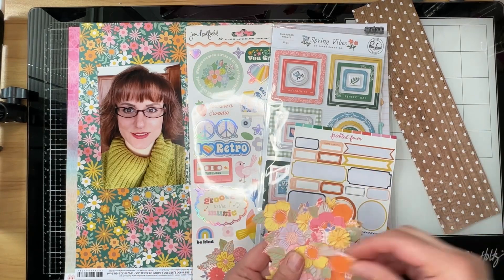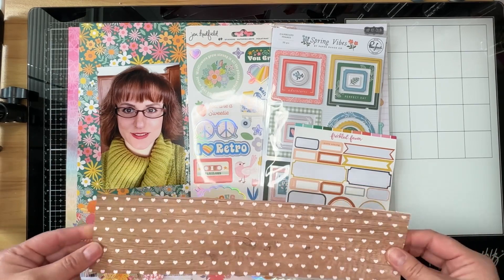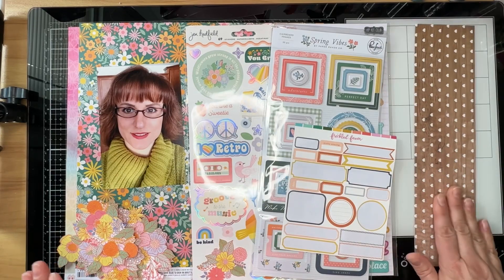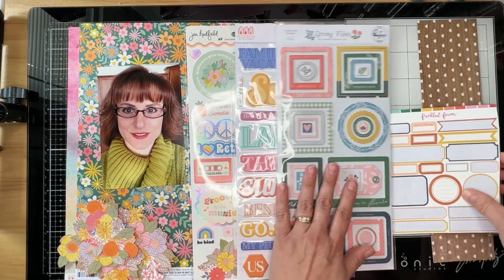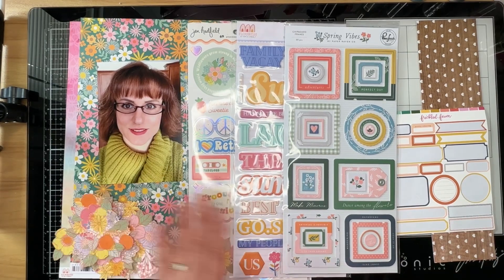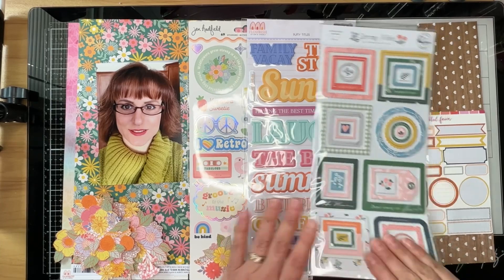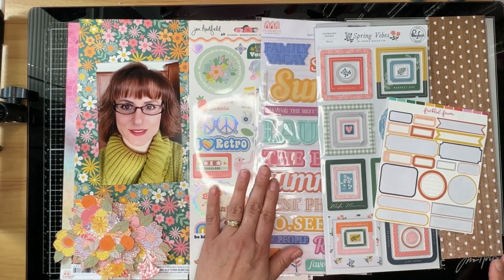I've used the fussy cut flowers on a couple other layouts this month. This piece also is from Jen Hadfield's Flower Child patterned paper. The rest of the product is just what I mixed and matched to go with my patterned papers. I'm not really sure where I'm going with this layout, but I did pull in some things that I knew I wanted to play with or attempt to play with.